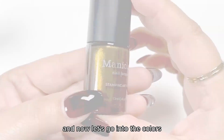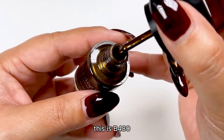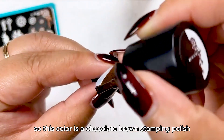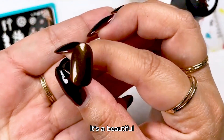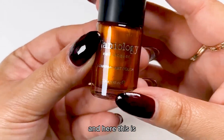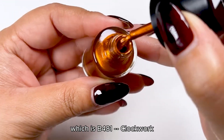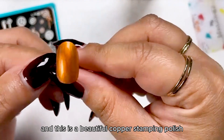Now let's go into the colors. This is B480, called Gas Lamp — a chocolate brown stamping polish with gold shimmers, just a beautiful chocolate brown. The second stamping polish you'll receive is B481, Clockwork, which is a beautiful copper stamping polish with a metallic finish.